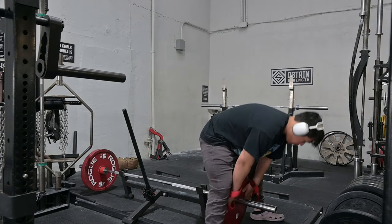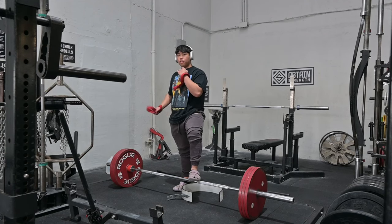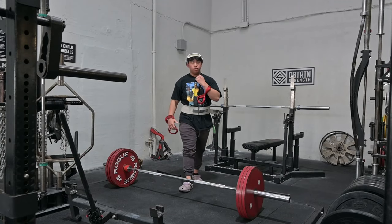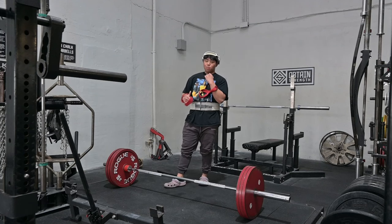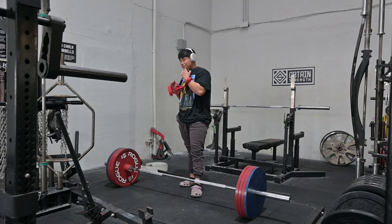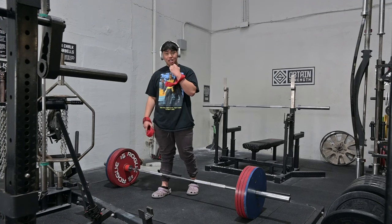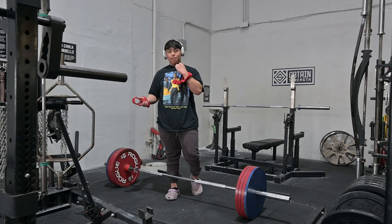Alright, we have 375 pounds on the bar — we'll see how that flies, haven't hit this in forever. For some reason my deadlift is not feeling correct, feels like I need to fix something, but got it up. We're gonna go up a little bit more. Apparently we now have 463 pounds on the bar. I've never hit this in my life — this is about 60 more pounds than my PR.